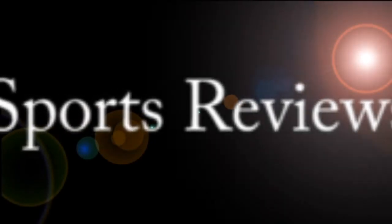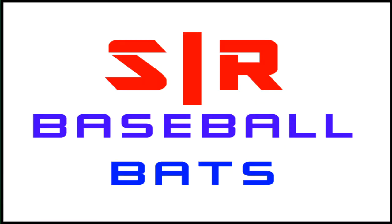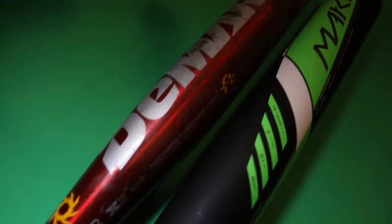Welcome to the first ever episode of Baseball Equipment Reviews. Today, it's all about bats. Hello everybody, my name's Adam, and today with me is Matthew. We will be talking all about which baseball bat to get — the Easton Mako and the DeMarini Voodoo Overlord. Here are the two bats we will be comparing today.